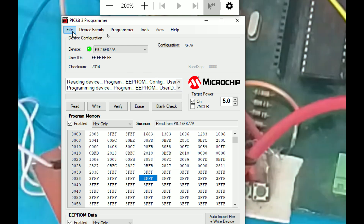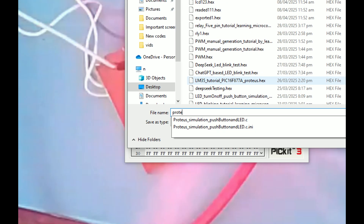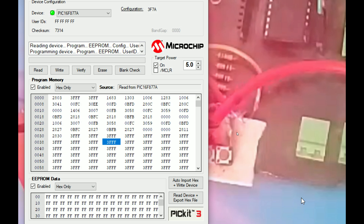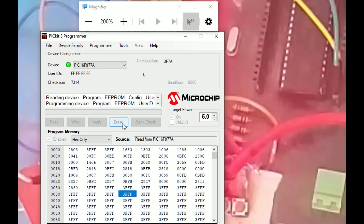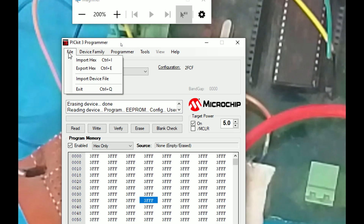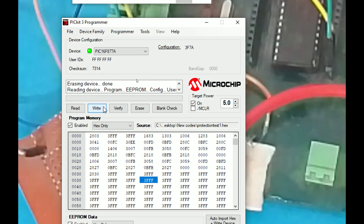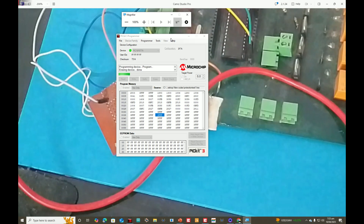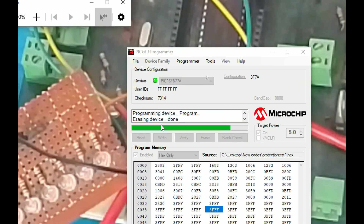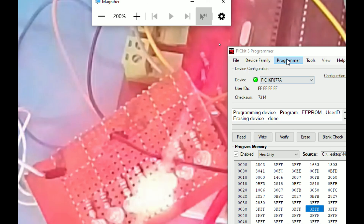I want to export the code — I click on export hex file and name it 'protection test one'. It's exported. Now I erase the code in the microcontroller — the LED is no longer blinking. I then use the exported file — the one we just 'stole' — and click write. It's not read protected so it should work. Now see, it is working — the code has been successfully stolen.